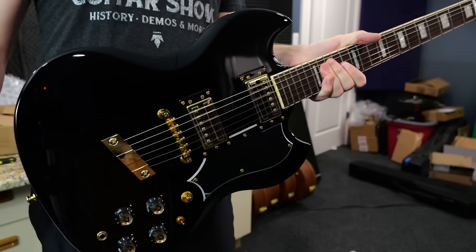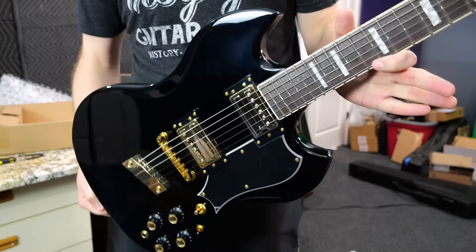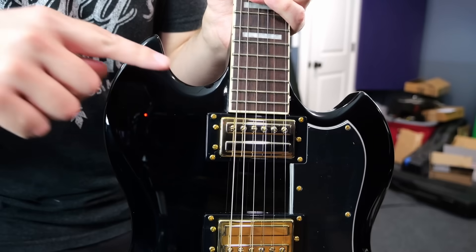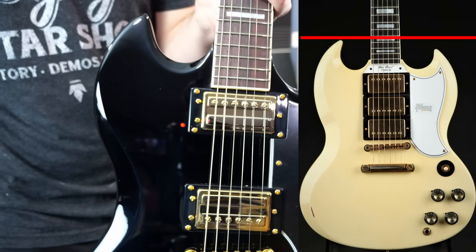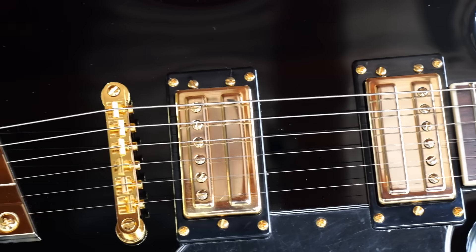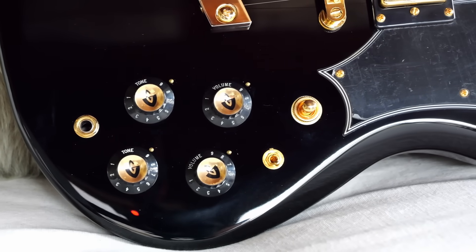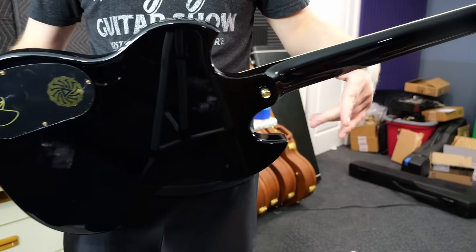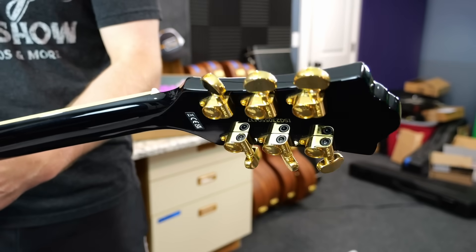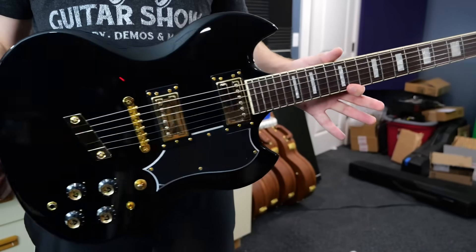I'm pretty excited to check this thing out because these were definitely not on my radar before Jeff's email. It's kind of like Guild's version of an SG, except it's a little bit more offset. Gibson SGs are not perfectly symmetrical — sorry I ruined them for you. But yeah, this is nice and gaudy with the gold hardware. We've got a little bit of fancy electronics going on here. It is a set neck construction. It's only about $899 brand new, so a lot cheaper than a Gibson, but at the same time this does not look or feel cheap straight out of the box.